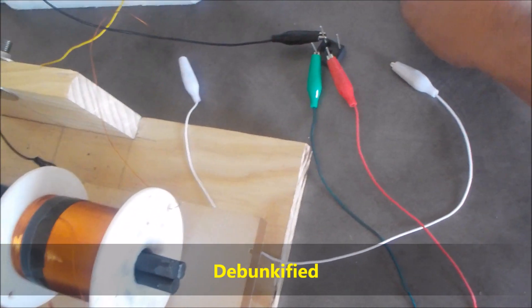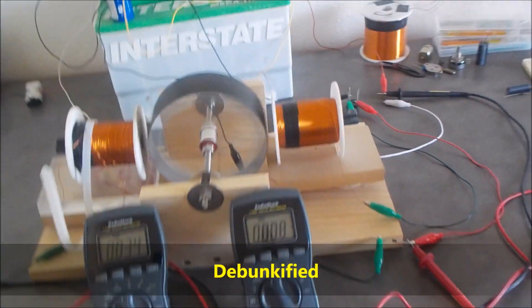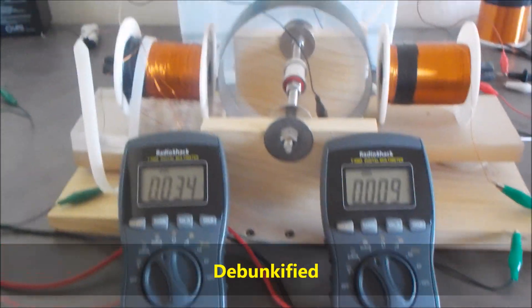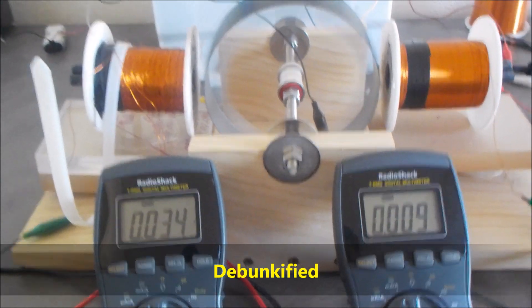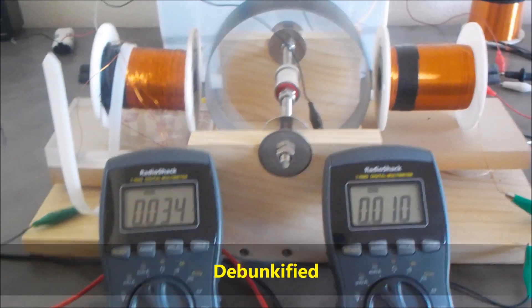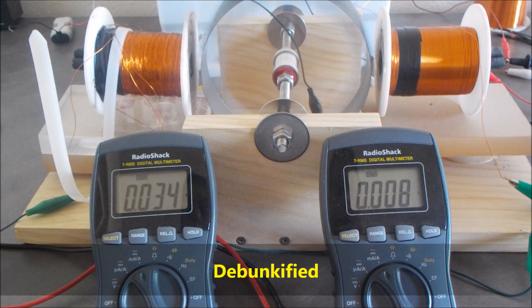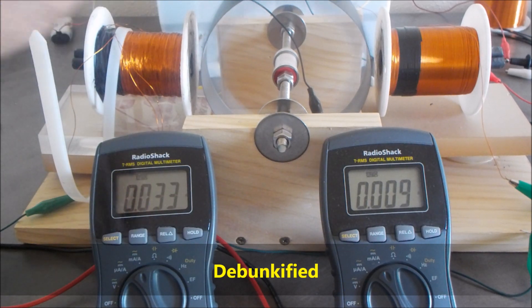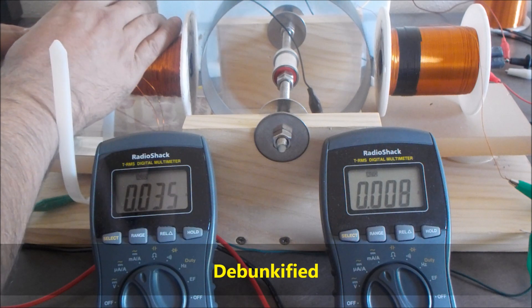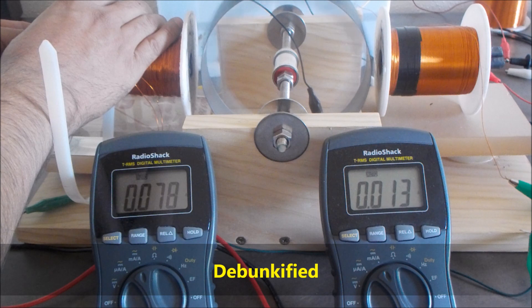It then goes back to the positive of the battery. I've got this thing running. I want to put the magnet back behind the motor coil — if I can find my magnet. It's over here. I've got to find the right polarity. I think that's it.